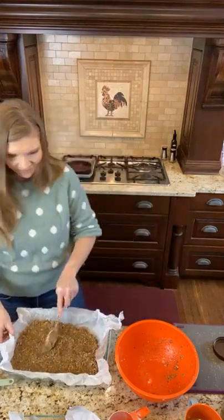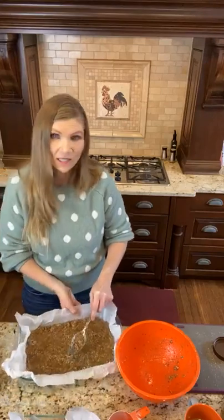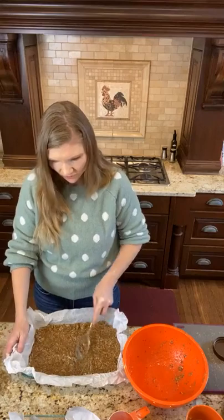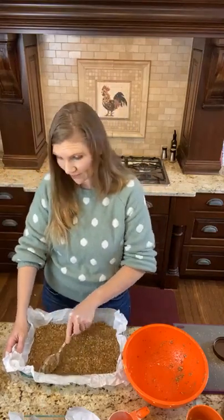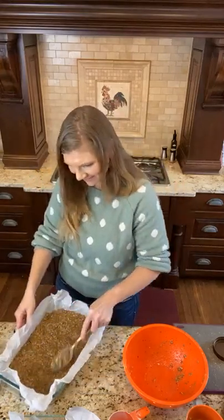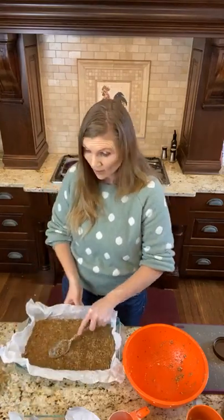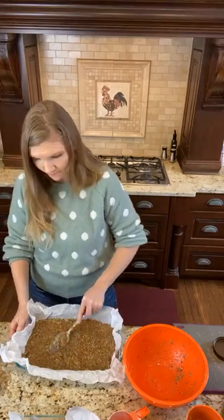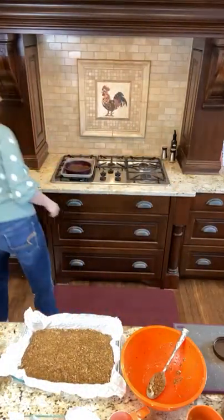My girls are actually with their dad in Arizona right now. One of my dear family members could use some prayer, so my husband packed up the girls and took a quick road trip to visit family. He's coming back tonight so they'll be home for Christmas. I've had no help and clearly I need it — if you only have little people at home I commend you, it's a lot of work.